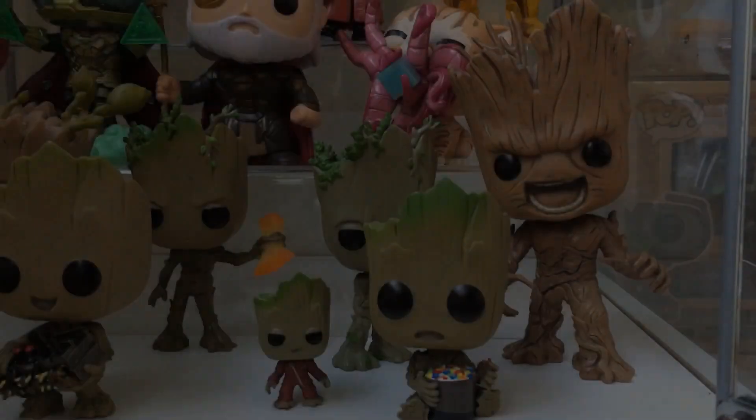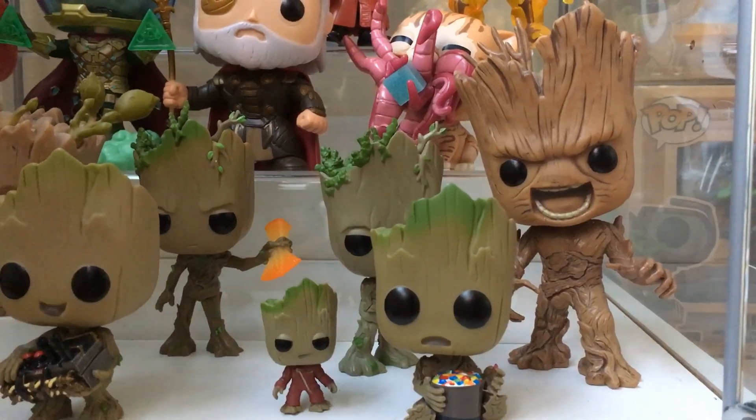Hi guys, welcome back to the channel - it's the Pop-Tart Lee. So I've done my Star Wars collection and a few people said they wanted to see it, so here you go guys - this is my Marvel collection. I'm a bit hands-free here so excuse the shakiness, and let's get on with it. We'll start with the cabinet.